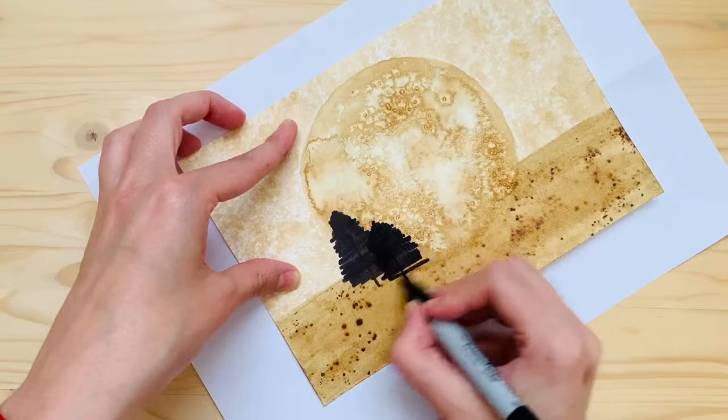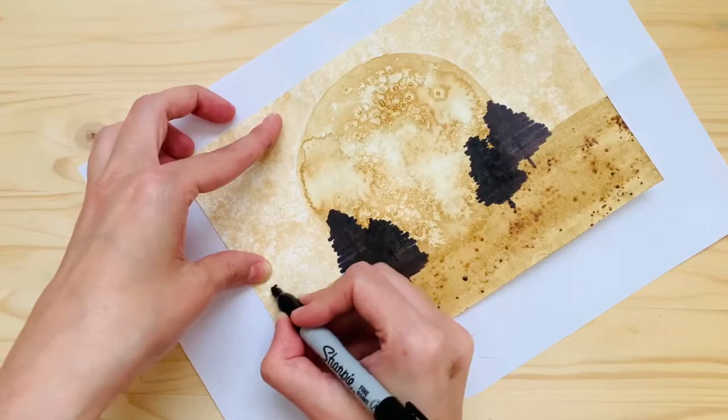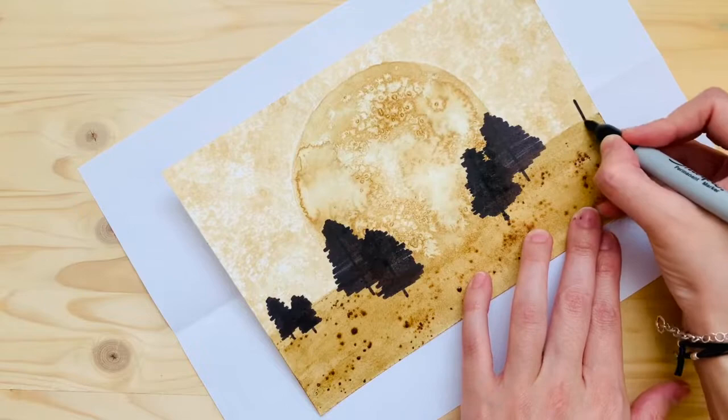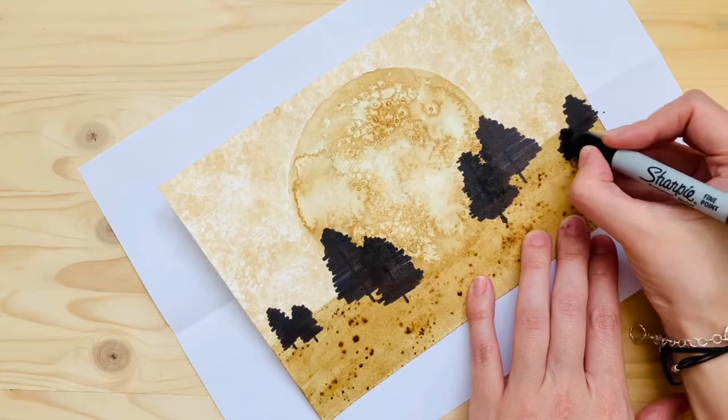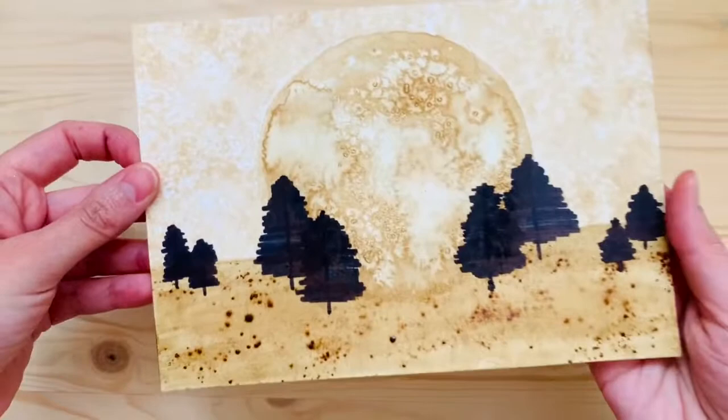Here I'm just going really quickly over the little trees. This goes to show that you can just make art out of coffee and a Sharpie — and some salt, obviously. Anyway, guys, if you want to see more of my daily artwork, go over to my Instagram and follow me at mixitupmarci — I post more often there. Here's what it looks like, and thanks so much for watching. I hope you learned something from this small, short, fast video.